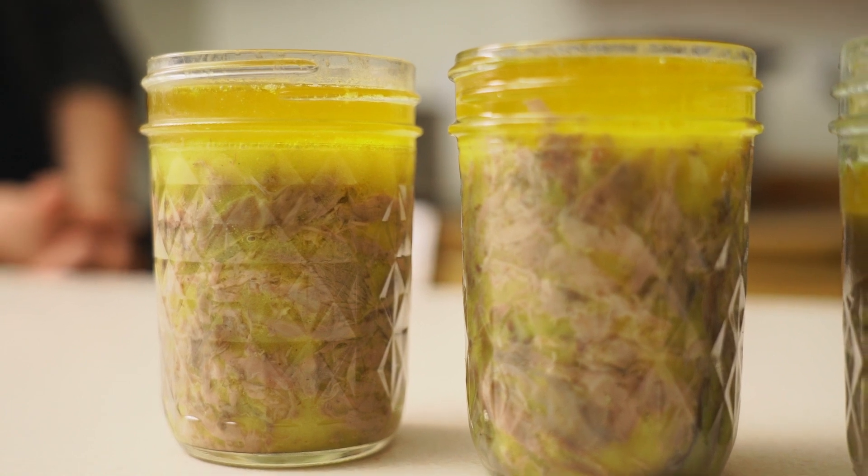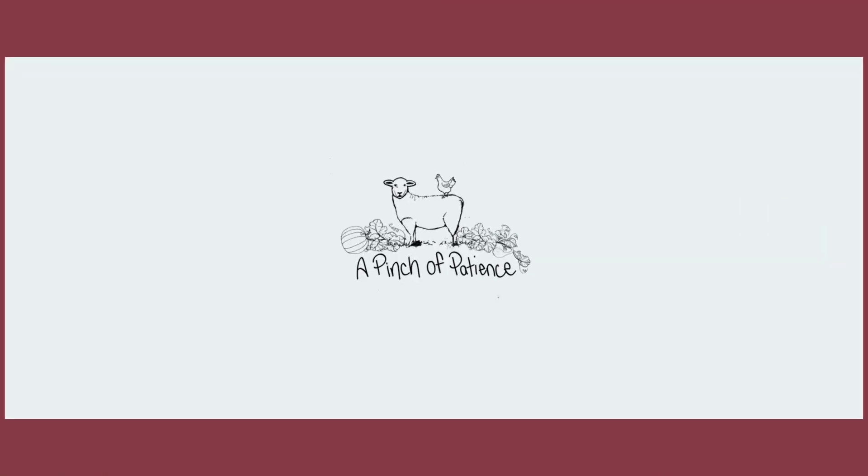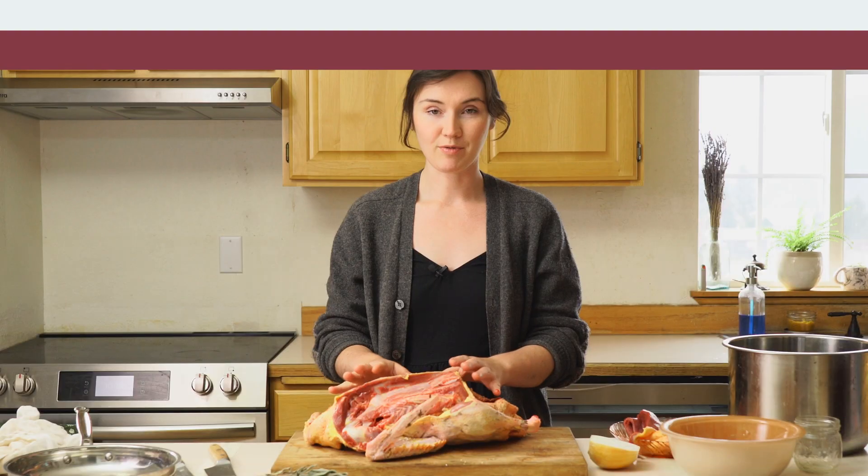Hi everybody, welcome back. Today we are making a potted meat — specifically we're making rillettes. Potted meats are a type of preservation where you use fat to preserve your meat and keep it out of the fridge and freezer. It's a really fun, very old-school method and I think you'll really enjoy it.